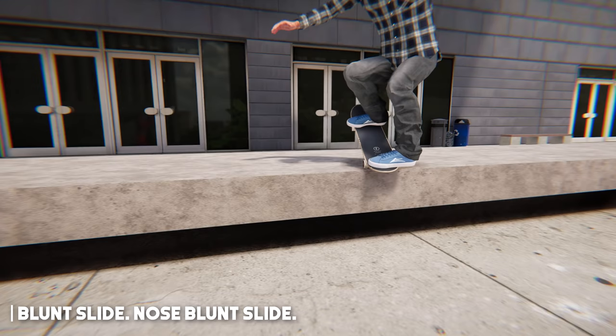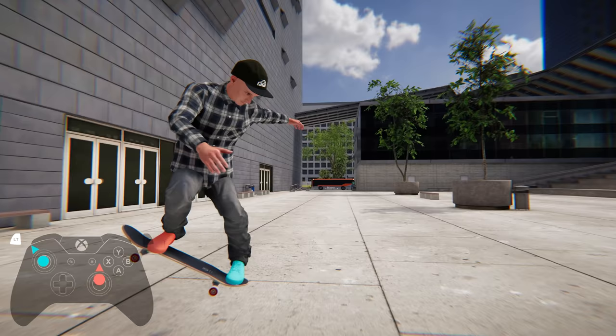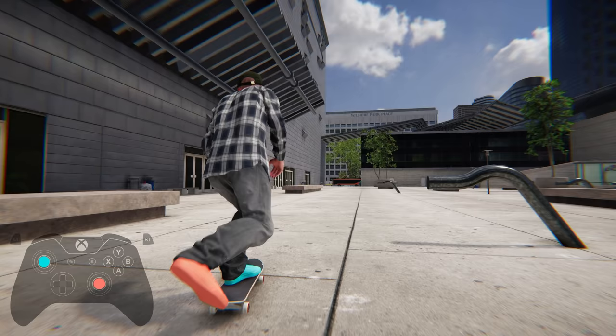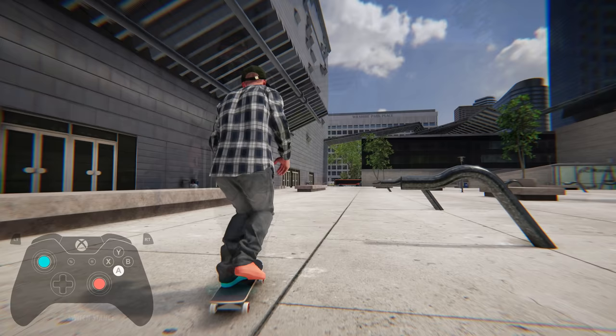Next we have blunt slides and nose blunt slides. Nose blunts are done kind of similar to nose slides but are somewhat more difficult to land into. You want to approach the obstacle more from the side for these, and try to wait till you're as close to it as possible to pop and turn into place. You will then be pressing forward with both feet to really lock that slide in, if you manage to properly get up and over the rail beforehand. Regular blunt slides are done in the exact same fashion, except you'll be turning the opposite 90 degrees before landing into it. This slide is all about patience and hitting that sweet spot with your ollie, which is a little delayed to where you would normally pop for the other tricks.